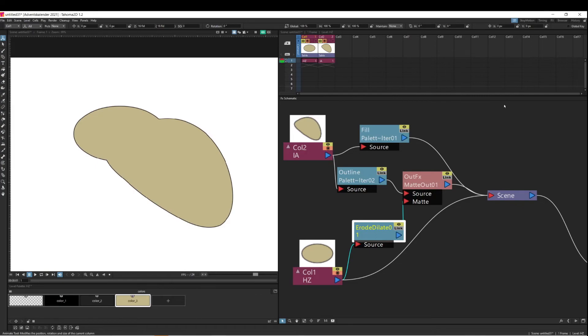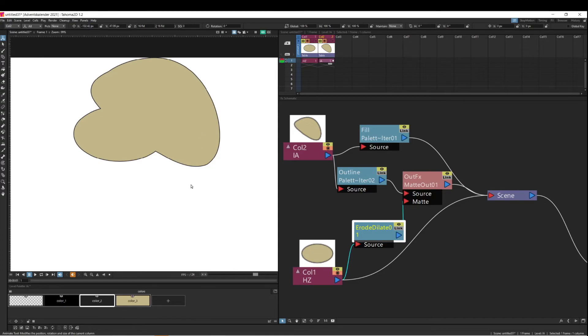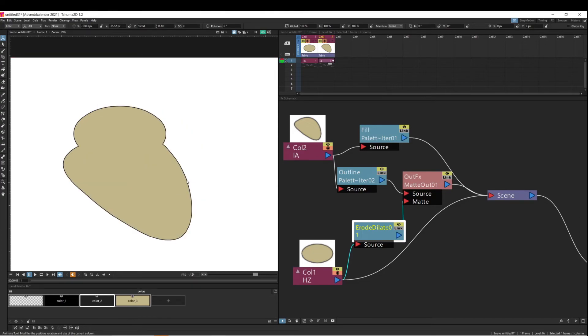That's pretty much what I wanted to show. Let's move things around a bit to see if it does what we wanted — and I would say it's looking good.